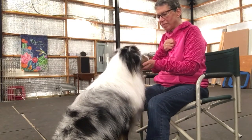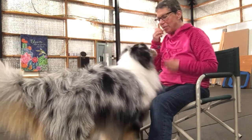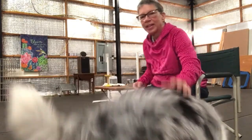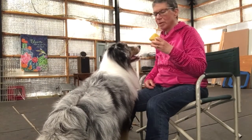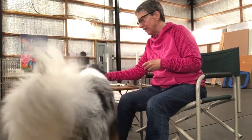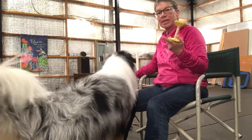Chin. Good. The other foundation behavior is that you already have a dog who will put their mouth on the dumbbell. Take it. Good. He already knows how to put his mouth on it just by playing with it. Take it. Whatever method — clicker training, whatever method you use — I'm not going to go into that part. That part's usually pretty easy.